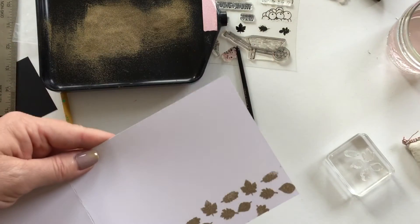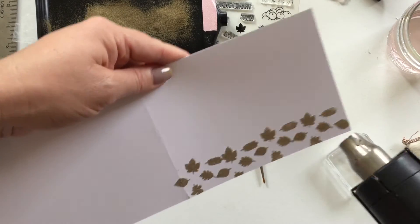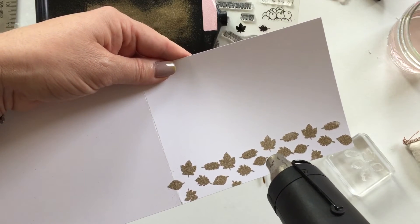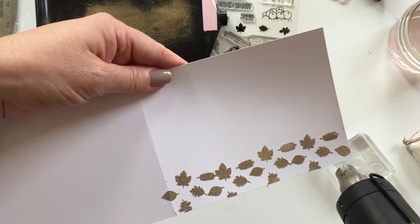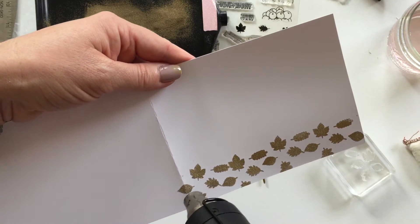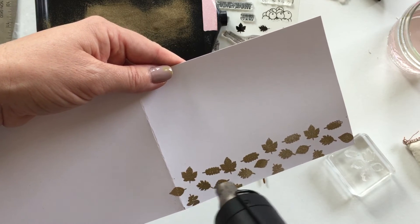Grab my heat gun and we're just going to go back and forth. A tip here: while this is hot you could go back and put a second coat on if you find the embossing powder wasn't that thick. While it's heating up you could quickly dust over with a second layer of embossing powder, and that will help make an extra thick coating.